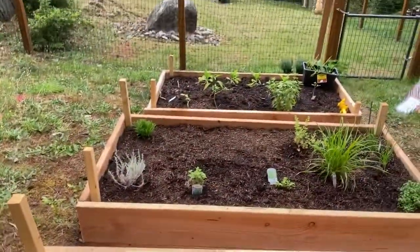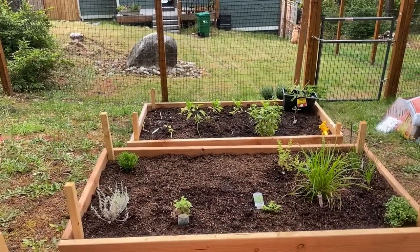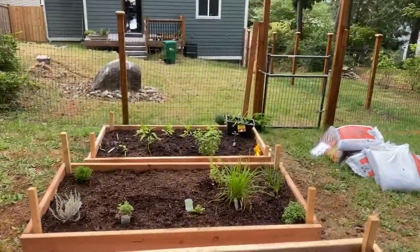So herbs mostly look fine. Romaine looks fine. Basil, fine. So whatever it is, it just kind of likes these squashy type plants and strawberries apparently.